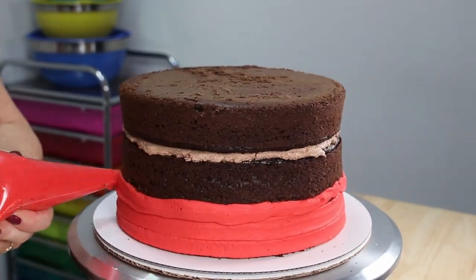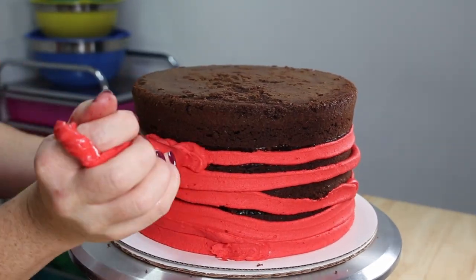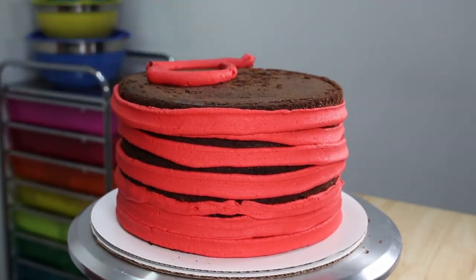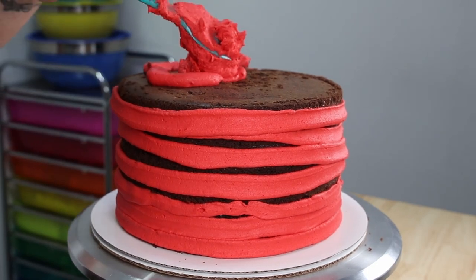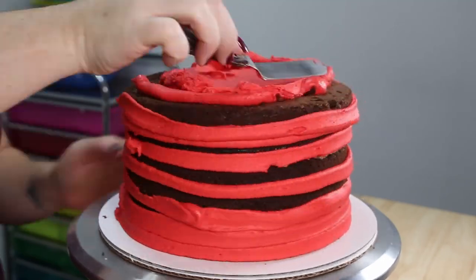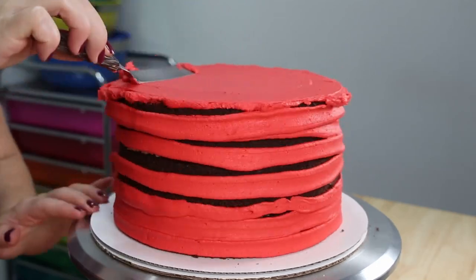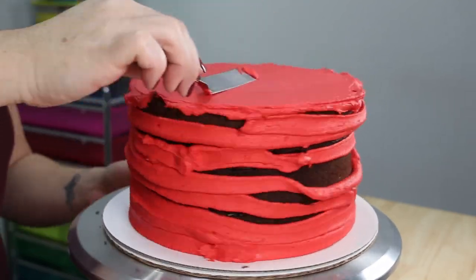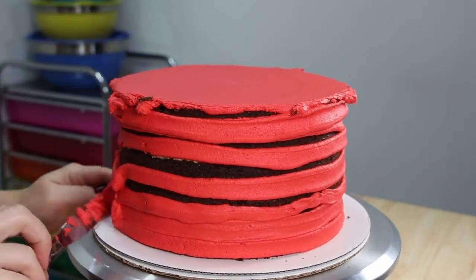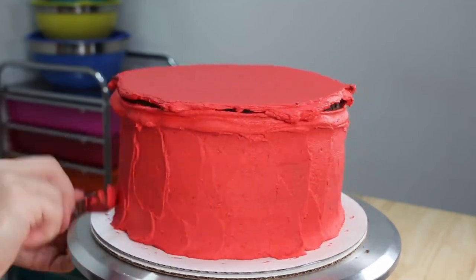Moving on to the crumb coat. Now one little pet peeve of mine — and I'm sure many of you can relate — is chocolate cake crumbs. When you try to do a layer of icing, those crumbs love to pick up and pull through so you end up seeing them through your icing. So with chocolate cake, more often than not I use a piping bag to apply that first layer, because it gives you a really good base and you don't have to push the icing around so much, meaning there's much less chance those crumbs will show up on the outside of your cake.